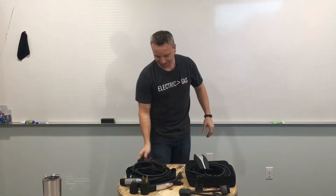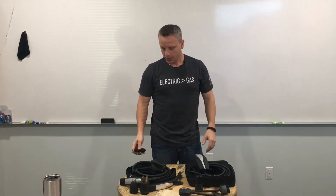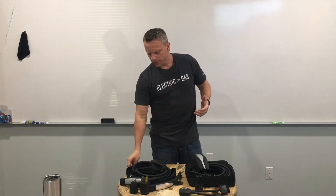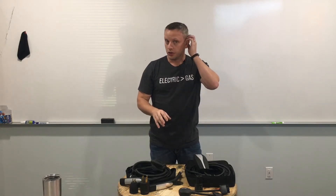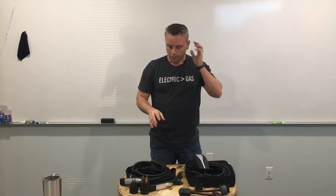Good morning folks. Today we're going to talk about Tesla mobile connectors. There's been a lot of talk among our users about what's the difference between the generation 1 and generation 2 mobile connector, so what I wanted to do was basically cover some of the similarities as well as some of the obvious differences between the two, but most importantly go into the technology behind the two and show you the difference between both of these units.